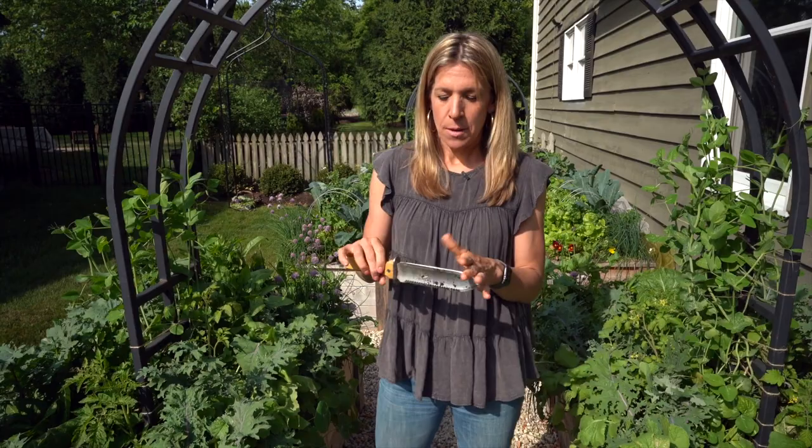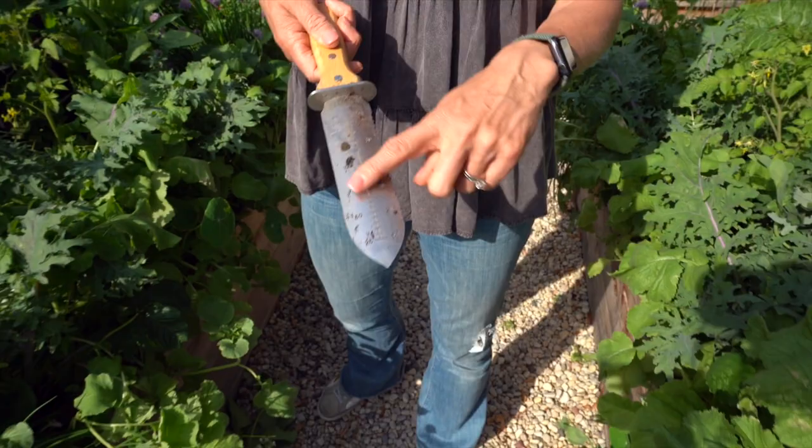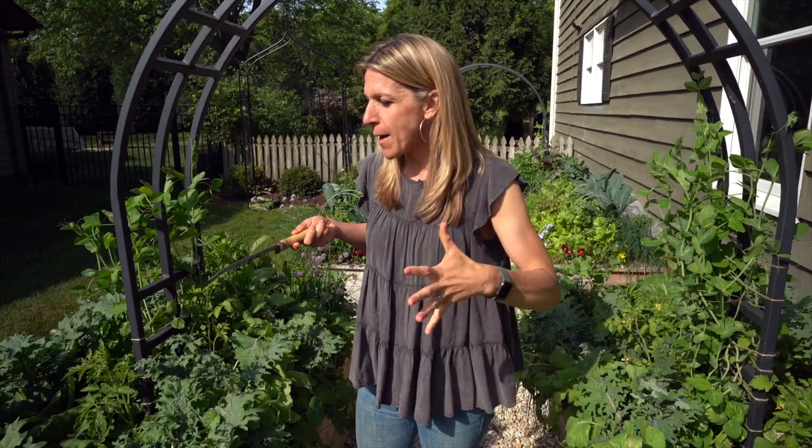I'm going to harvest my cabbage with a Hori Hori — this is one of my favorite garden tools. One of the reasons I love the Hori Hori is this little serrated edge, so it basically serves multiple purposes. You can use it to dig into plants, but you can also use it to harvest. The way I like to harvest my cabbages or any kind of lettuce head is just to cut at the root of the plant, the base, rather than uplifting the entire thing, so as not to disturb all the other roots and microbes in the garden.